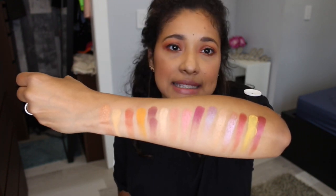So those are all the colors on the palette. As you can see, with just one swipe they're very pigmented. I didn't have any trouble blending my mattes in my crease or anything like that at all. I love this palette.